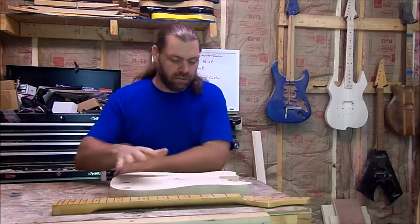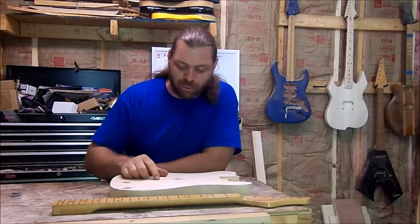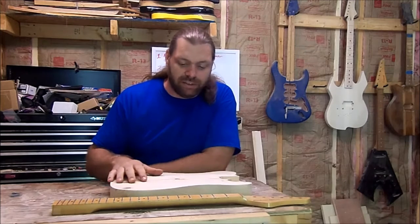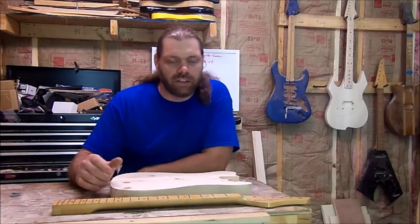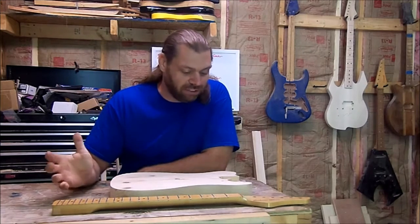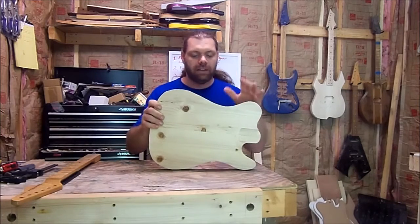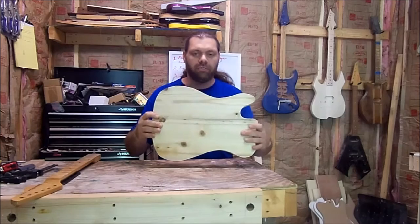From there we'll see - we got pickup holes to do, got to put an armrest in it, a belly rest, we'll see how far we get today. Also, I broke my tripod so I just got my camera sitting up on my bandsaw right now, so I don't know how much of this stuff I'm going to be able to actually show. I ran this through the planer and got it nice and smooth on both sides.